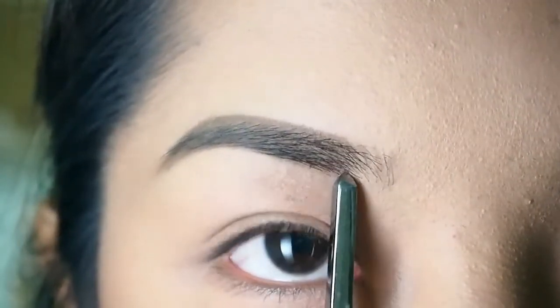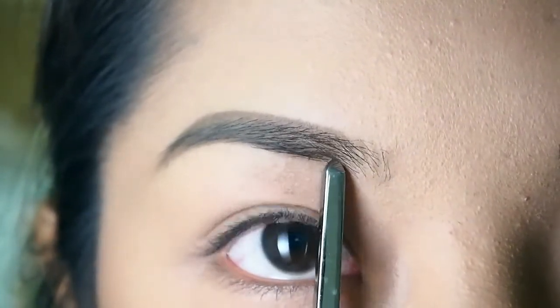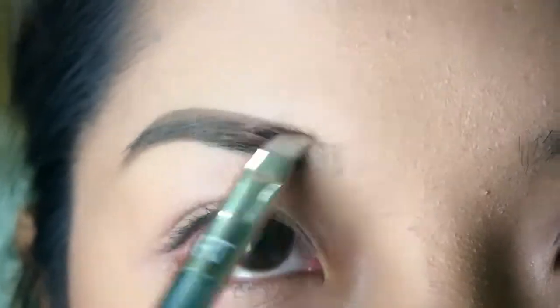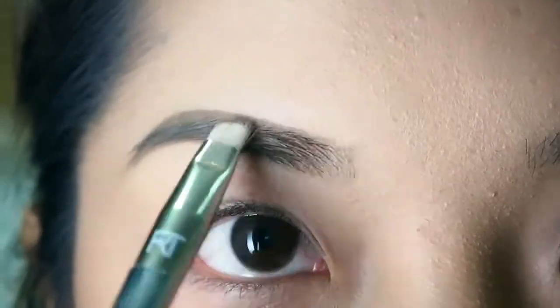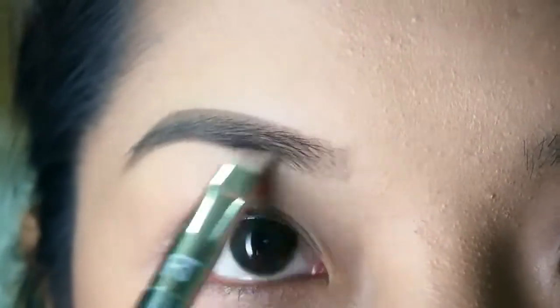As you can see, I didn't fill in the inner part of my brows yet. That's because I want to use what is left on my brush and fill it in — by doing so you will make an ombre effect and your eyebrows will look more natural.